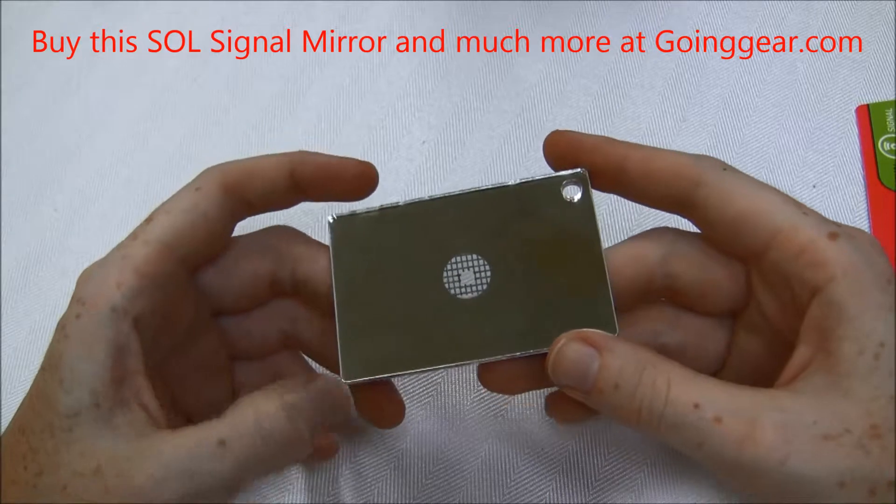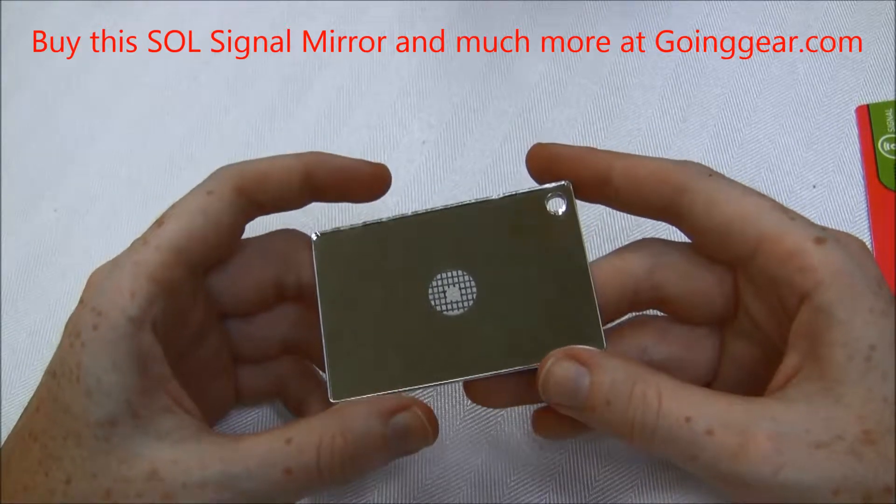Hey guys, it's Jenny at goinggear.com and I have the Rescue Flash Signal Mirror by Survive Outdoors Longer.